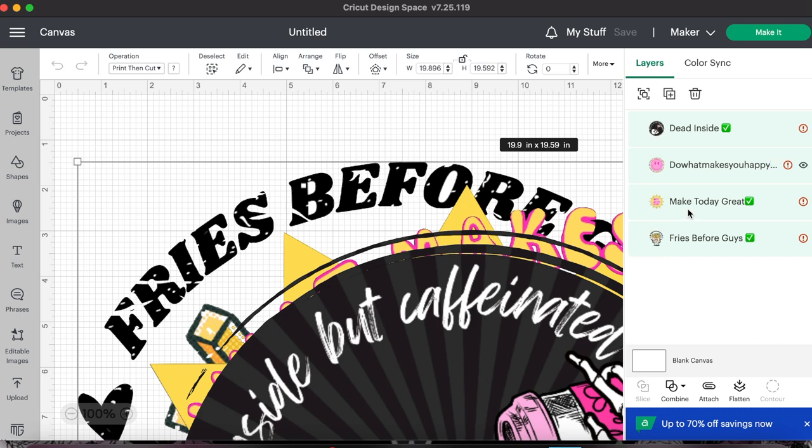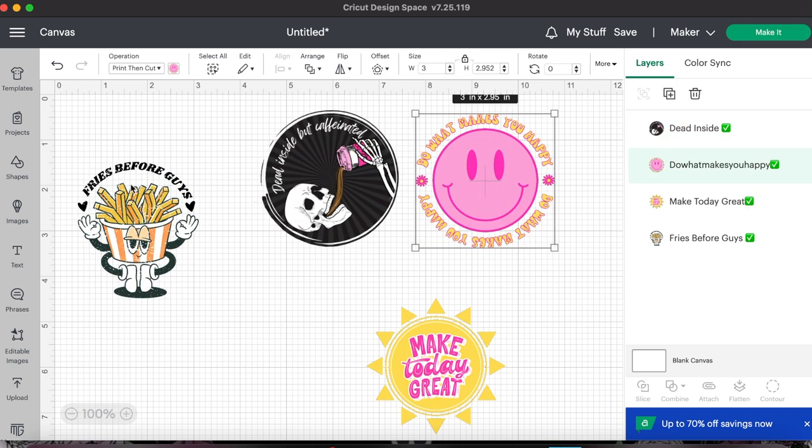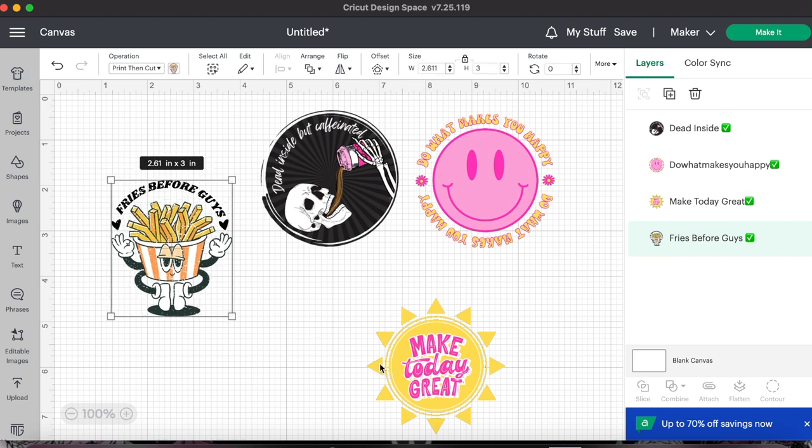You'll notice that these designs are really big, so we need to resize those to fit onto our car freshies. I'm going to hit this little lock button up here — that's going to make sure that when I change the dimensions, it won't be uneven and ruin the ratio. I have that locked and I'm going to change the width to three inches and hit enter, and then it's automatically going to resize all of those for me. Now two of these are round designs, but this one is kind of a weird shape with no circle around it, and the sun is round but has all these points. I could put it on top of a circle, but I want an outline around the sun.